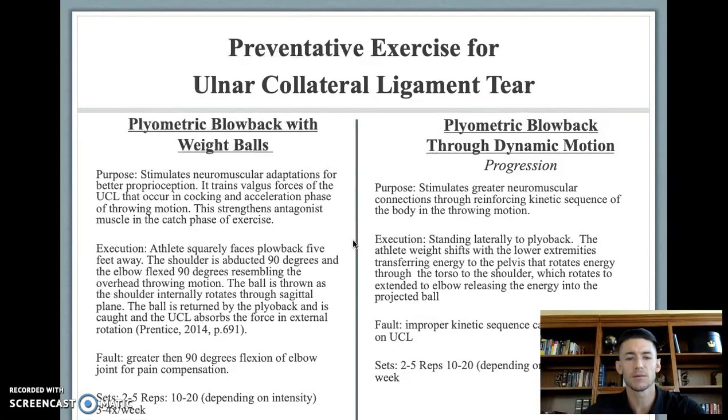The shoulder is abducted 90 degrees with the elbow flexed about 90 degrees. The ball is thrown through shoulder internal rotation through the sagittal plane, and when the ball is returned by the plyo back and caught, the UCL absorbs the force in external rotation. A common fault is the athlete flexing the elbow greater than 90 degrees, compensating for pain or weakness in the elbow.